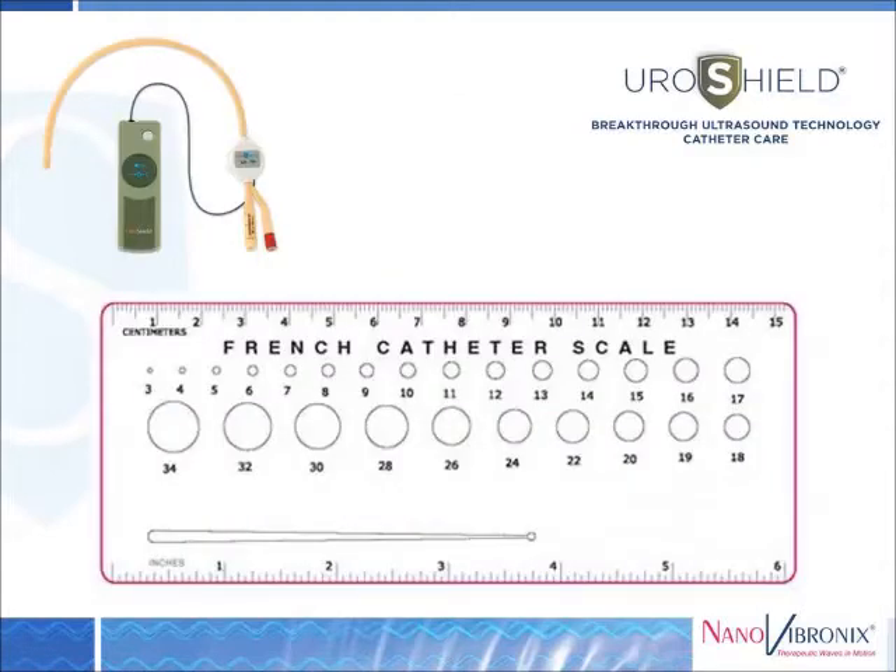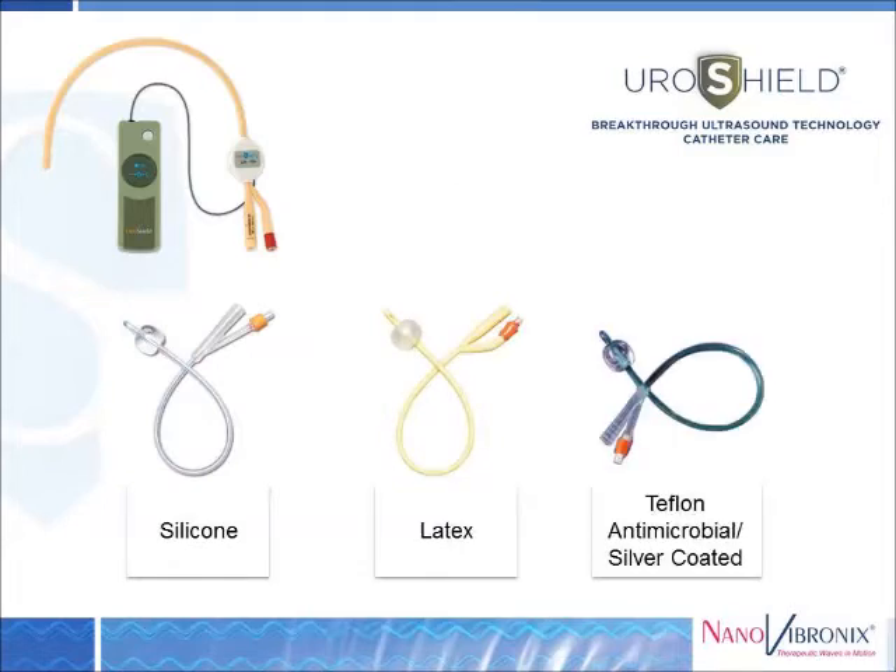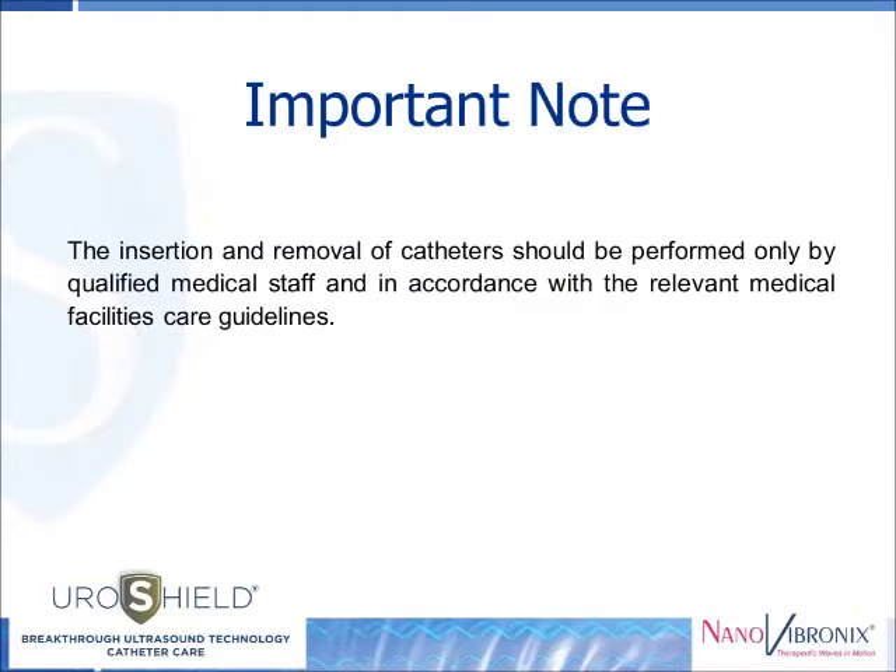The Uroshield can be used on 14 to 22 French Foley catheters made of either silicone, latex, or Teflon, as well as antimicrobial and silver-coated catheters used in either urethral or suprapubic catheters. The insertion and removal of catheters should be performed only by qualified medical staff and in accordance with facility protocols and guidelines.